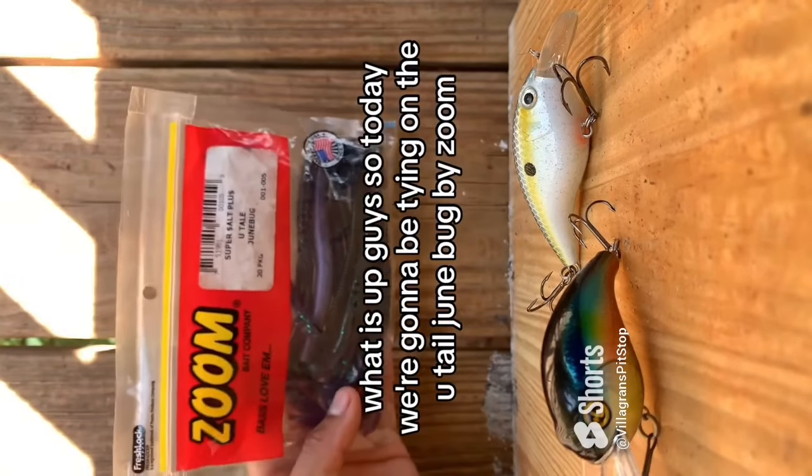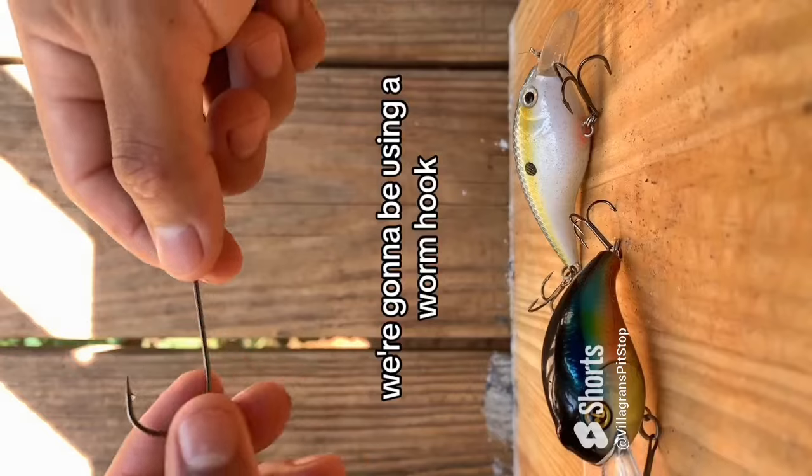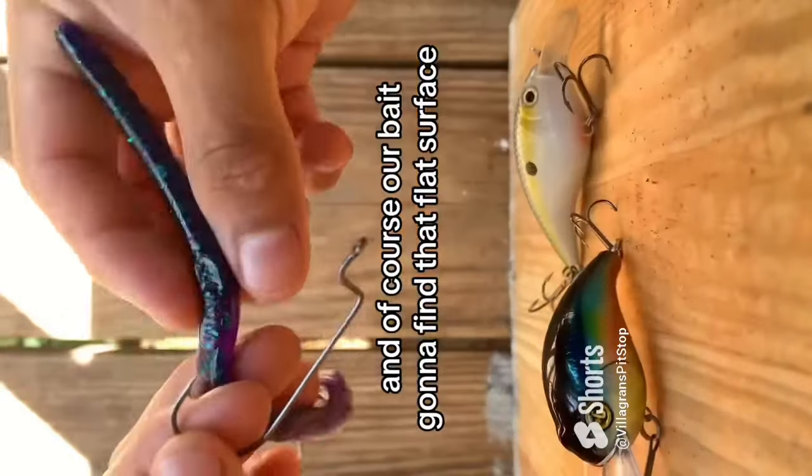What is up guys, today we're gonna be tying on the U-tail June Bug by Zoom. We're gonna be using a worm hook and of course our bait. You're gonna find that flat surface.